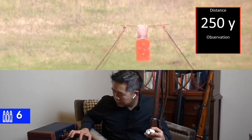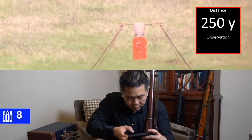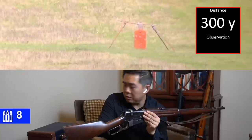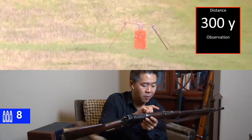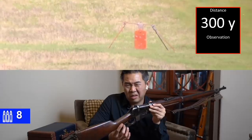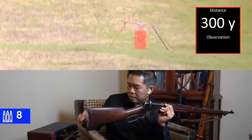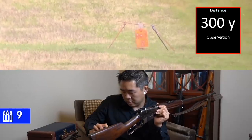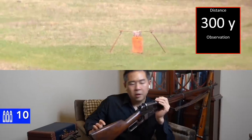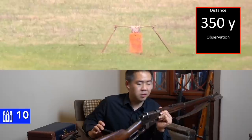Alright, here we go. It appears that it should have used the old hold. It should be added that these sights are in Arshins and not in meters. About 400 Arshins is the lowest, so that's 300 yards or so and 280-ish meters. You'll see that when we approach the 300-yard line, it's actually going to be pretty nice. Impact. Impact.